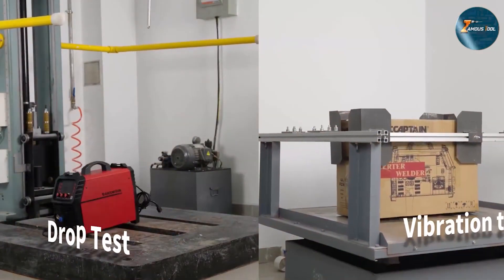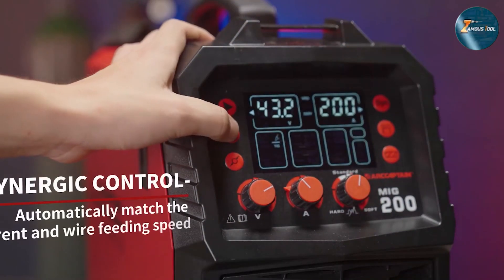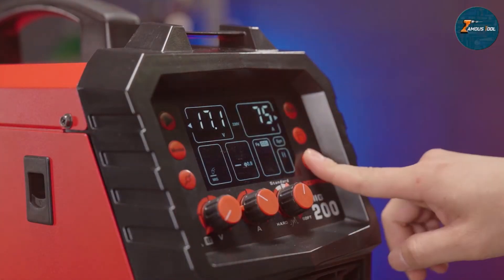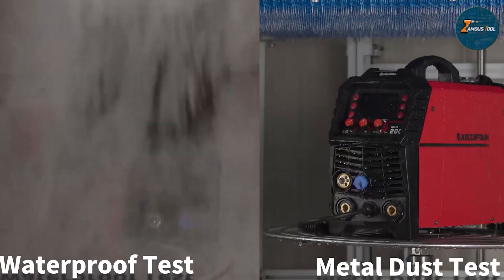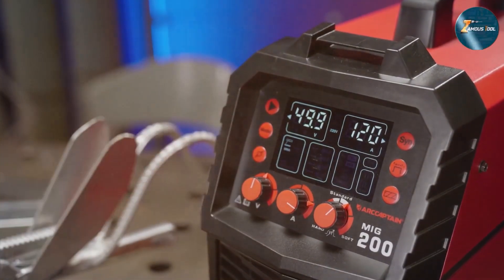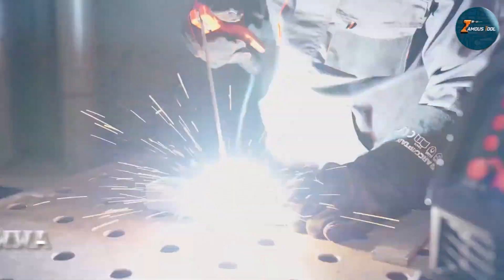What sets the Arc Captain apart is its high-quality power output of 200 amps, providing ample energy for more demanding tasks. Whether you are working on thin sheets or thicker materials, this welder has the power to handle a range of welding jobs with ease.